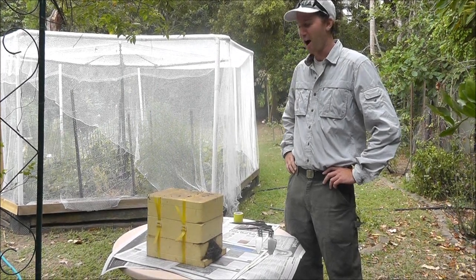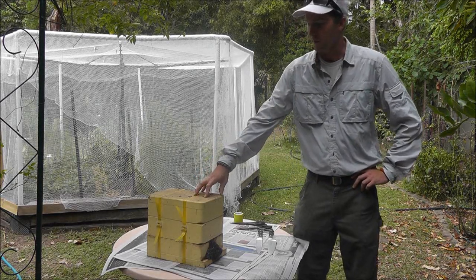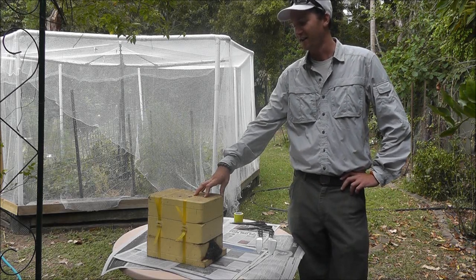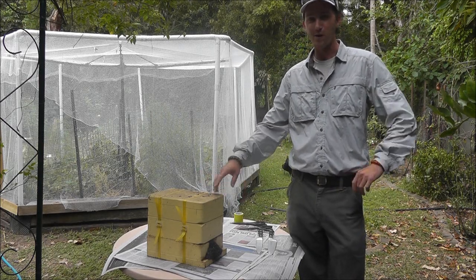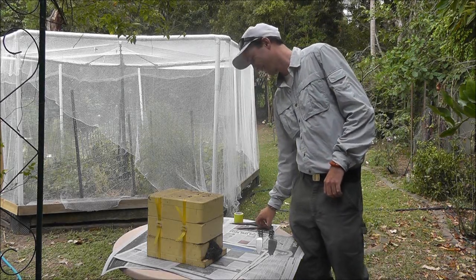How are we going? Okay, so I'm about to try to transfer or split half of this colony of Trigona carbonaria native Australian stingless bees into the other box there. I've never worked with these stingless bees before, so this will be an adventure.